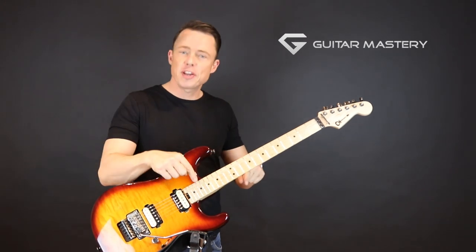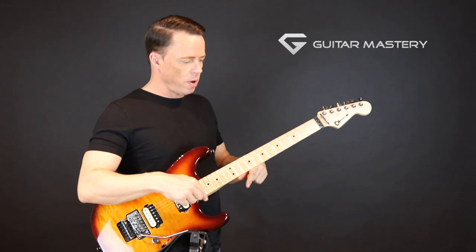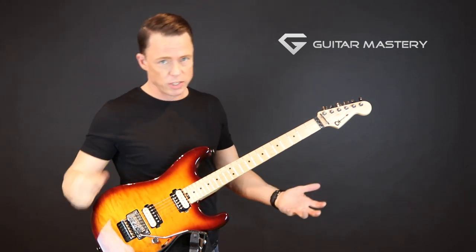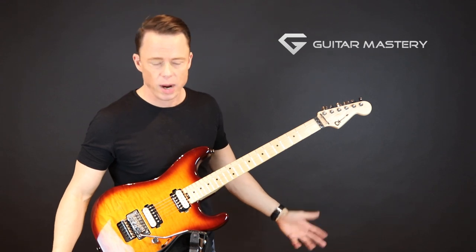Hey! In this video I'm going to show you how I played that run note for note, but more importantly we're going to talk about how I'm picking it, because what I used here was what we call economy picking, directional picking. I just call it sweep picking string shifts because that's what they are.